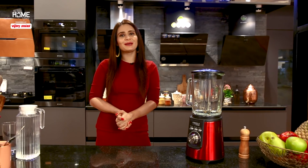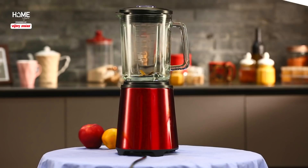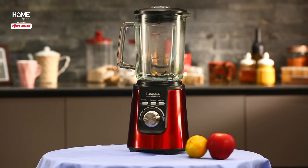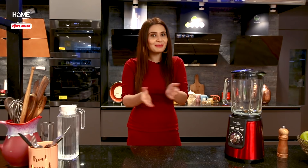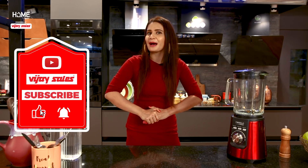Hello everyone, welcome to another episode of Home Guru powered by Vijay Sales. I am your host, Thania. In today's episode, I will tell you how to use mixers in your house. But before that, do like, share, and subscribe to our YouTube channel. And don't forget to hit the bell icon so that you don't miss any updates.